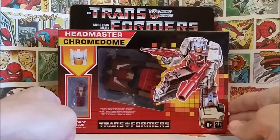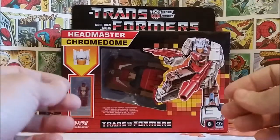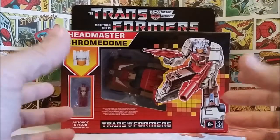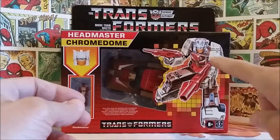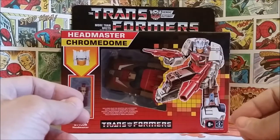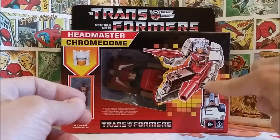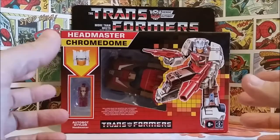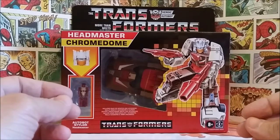They do look nice as a display piece even with the box, even if it's not a vintage toy and molded a little differently. Some of them have kind of a Titans Return look, but this is in the G1 style. There's a little bit of Titans Return in the molding of the face and some of the arms, but they're basically really G1 accurate and look really nice.